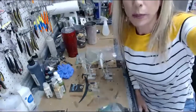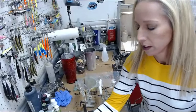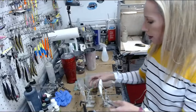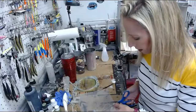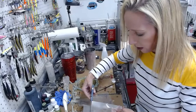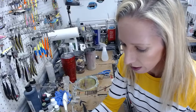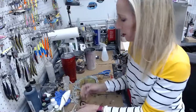Hey everybody, welcome to lure painting live. I'm Krista, the painter behind Colorado Custom Lures. Tonight we're going to do a striped bass. Miss Melissa was kind enough to send a reference photo — thanks to everybody who sent me reference photos for inspiration. I was trying to figure out something I haven't painted live before, so I figured who better to ask than you guys. We're going to do some swim baits.